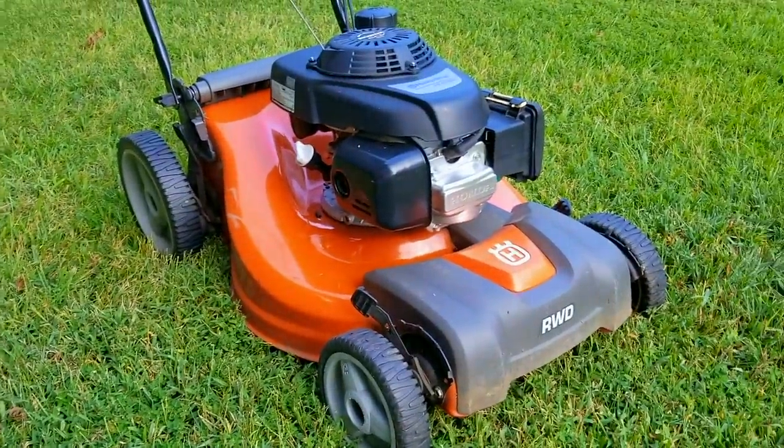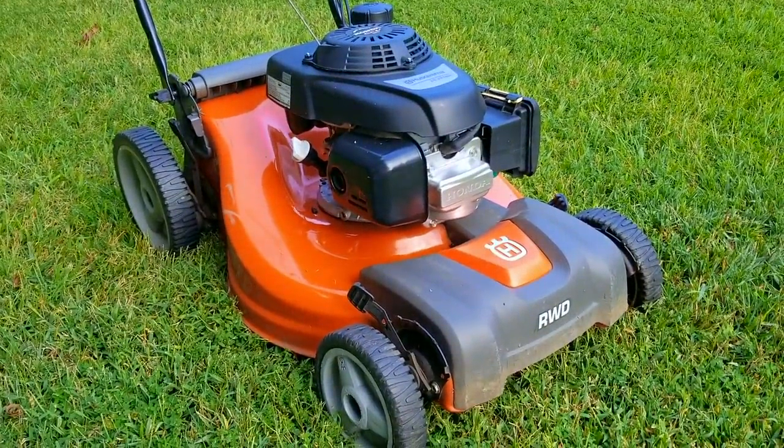What's up everyone and thank you for stopping by. Today's project is this Husqvarna lawnmower and there are two problems with it. The biggest problem is that the mower shakes violently when running, and the second problem is that the handlebars won't stay up, making the mower extremely difficult to maneuver. Let's take a good look at it, find out what's wrong with it, and hopefully we can fix it.